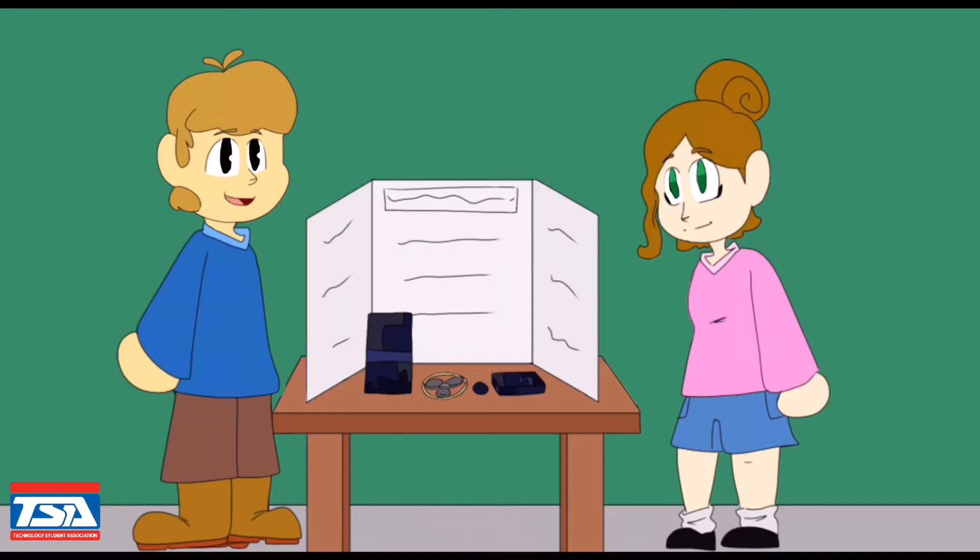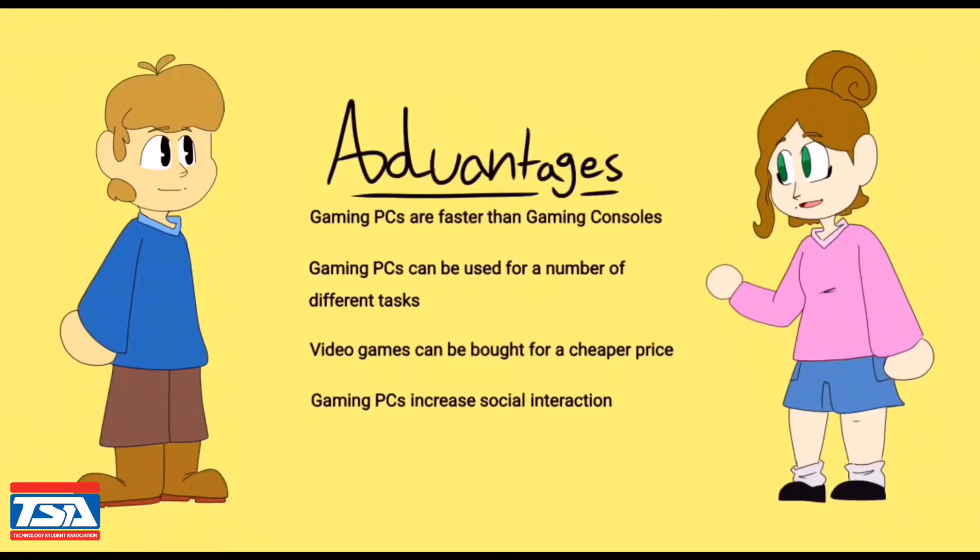A gaming PC is a personal computer designed for playing any video game. There are many advantages of using a gaming PC. Gaming PCs are faster than a console. You can also do more than just gaming on it, and buy video games for a cheaper price. It also increases social interaction.